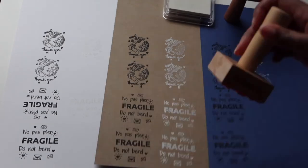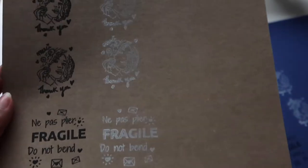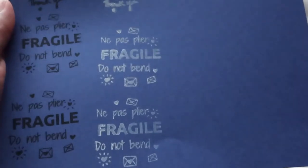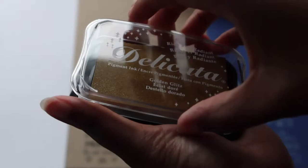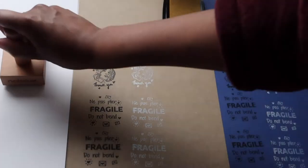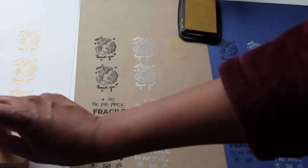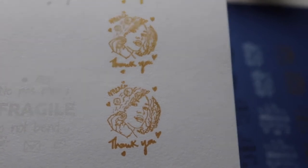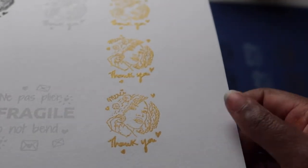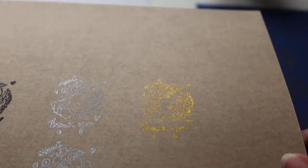The white ink is not as good as the black ink from No Issue, but it looks kind of cool on brown paper and especially on dark blue paper. The golden ink looks better on dark blue and on white, and it's not as visible on brown craft paper. It's pretty cool to use different colors — I'm going to mix everything up. Let me know what you like the most.